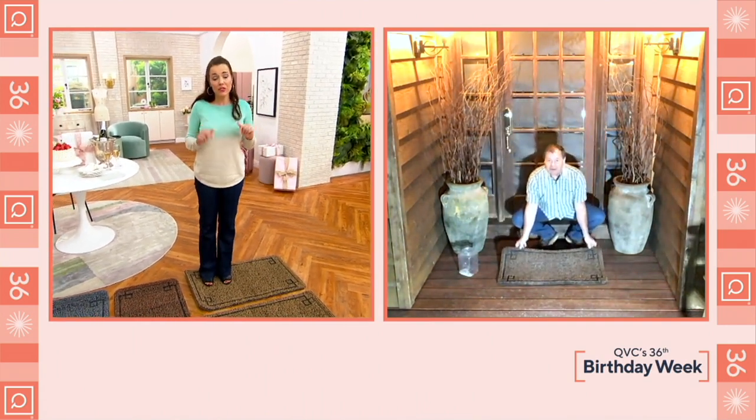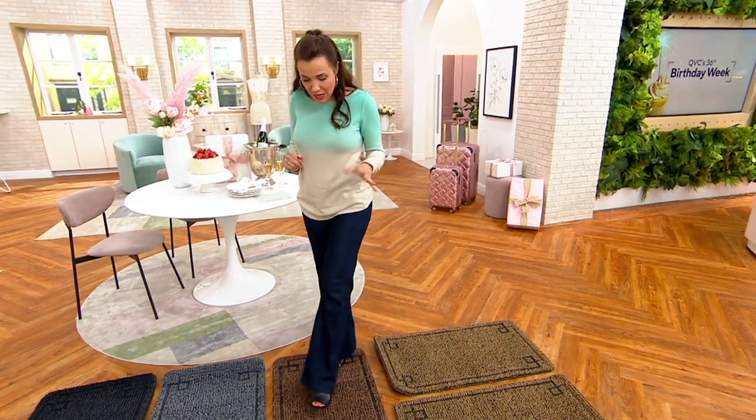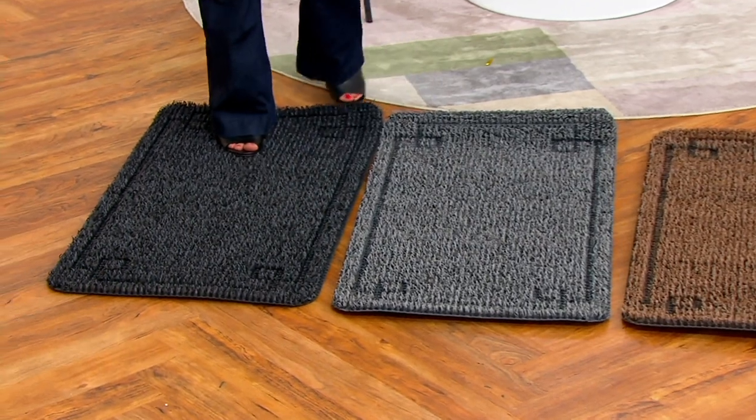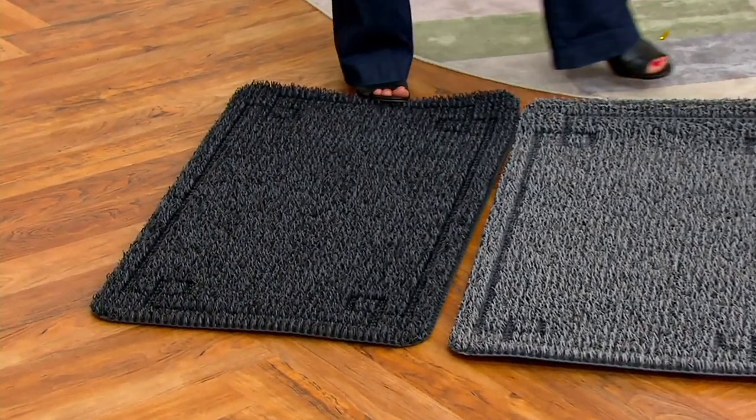Here's your light tan — you're getting two of them for four easy payments of $8 and change, so $16 a piece. Here's your dark tan, your light gray, and your dark gray. John, thank you so much.